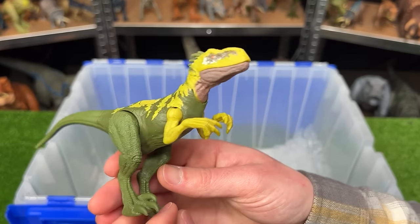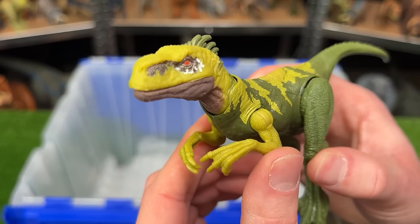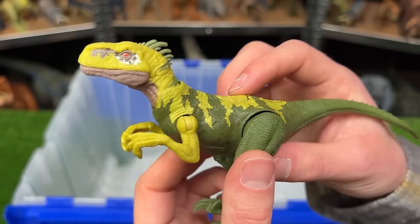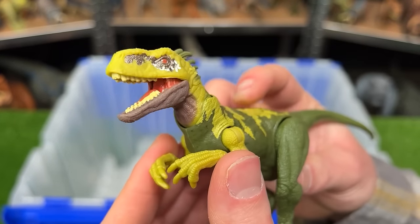And here is an Atrociraptor figure with the dark green coloring along its back and then the bright green yellow coloring along its front. Plus what's really cool is that although this figure is really small, it does have an attack feature. You can have a chomping action with this one.